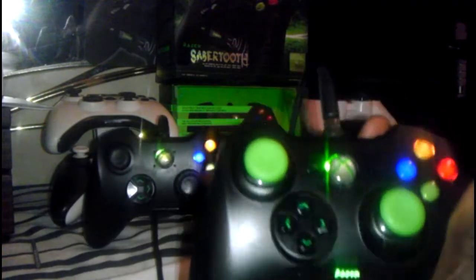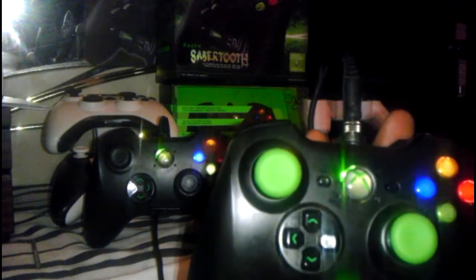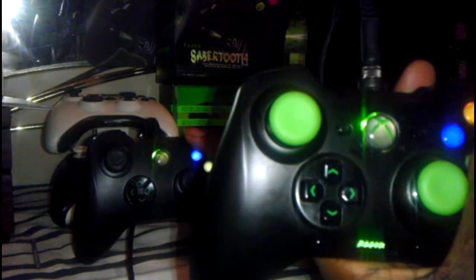Another difference is the buttons — they're pretty much the same but a little bit higher. These are lower, more flush with the controller on the Anza. On the Sabertooth, they're protruded out a little bit more.